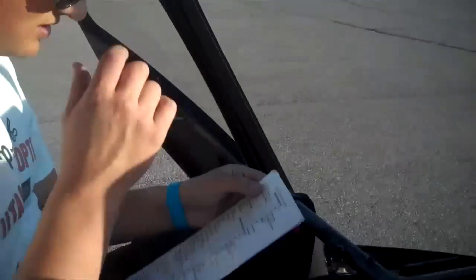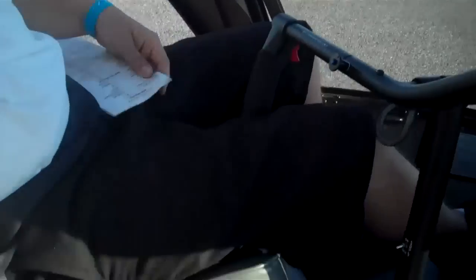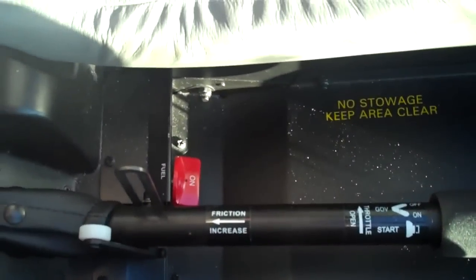Checklist. Handy-dandy. So, fuel shutoff valve on. That's this red knob right there.